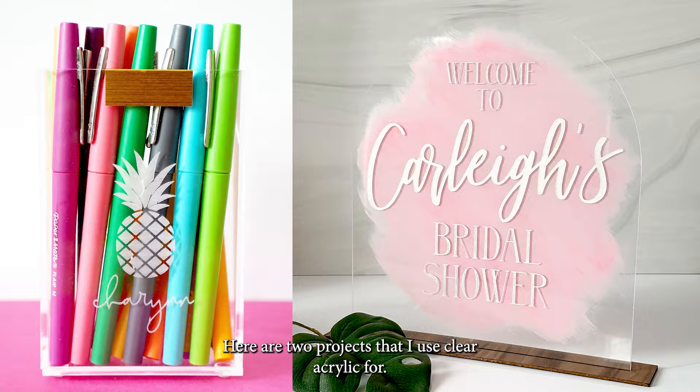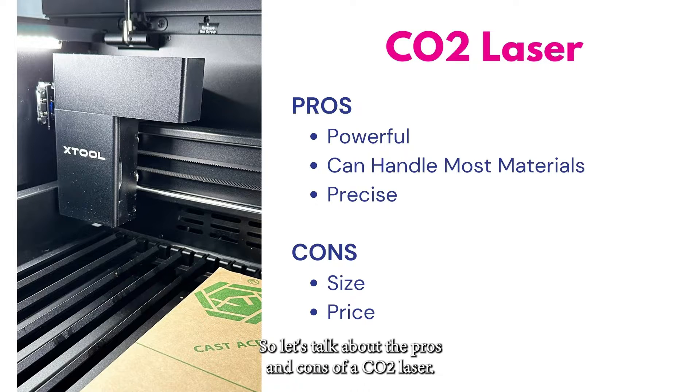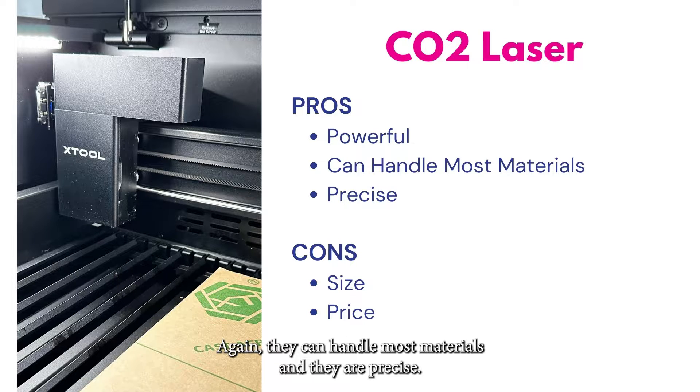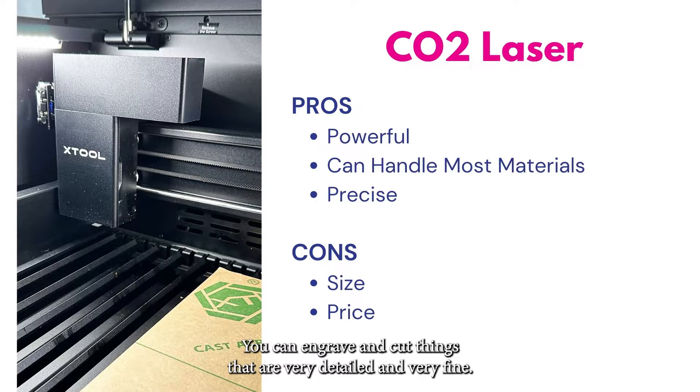Here are two projects I use clear acrylic for: I engraved a pre-made pen cup as well as made a bridal shower sign that is engraved and cut out of clear acrylic. The pros of a CO2 laser are that it is powerful, and because of that power, they are pretty fast. The more powerful they get, the thicker the materials they can handle — current craft machines can cut up to almost three-quarters of an inch thick material. They can handle most materials and are very precise, capable of engraving very detailed and fine designs.